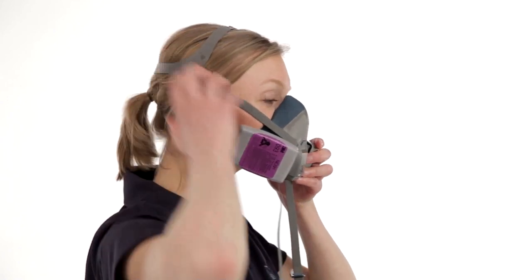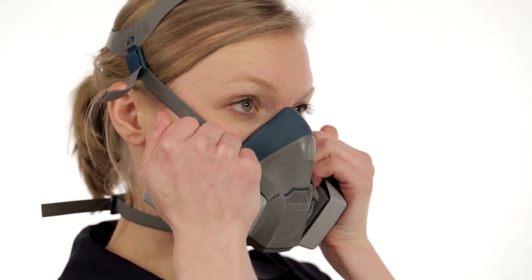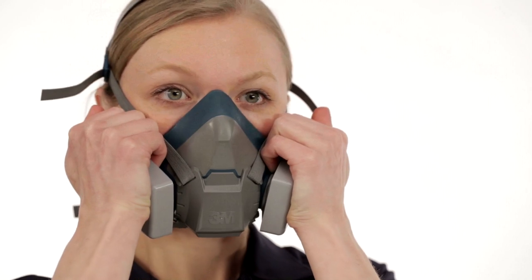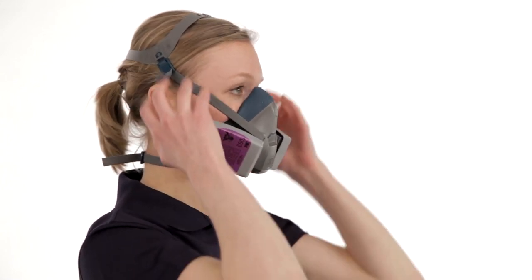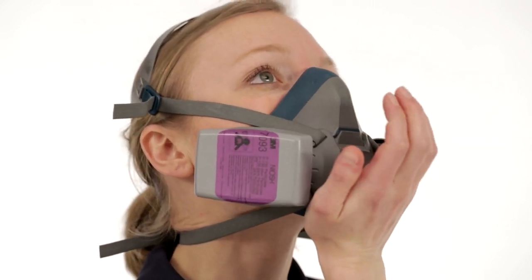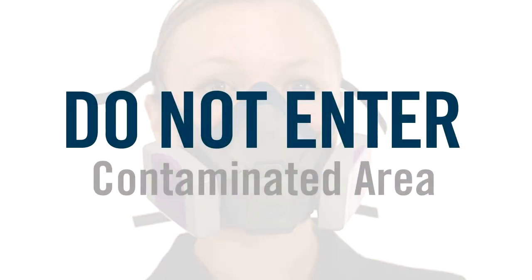To perform a negative pressure user seal check with rectangular 7000 series particulate filters, squeeze to compress the filter. After sealing the filter or cartridge inlet, inhale gently. If the facepiece collapses slightly and you feel no air leaking between your face and the face seal, your respirator has sealed properly. If you detect air leakage, reposition the respirator on your face or readjust the tension of the straps, then repeat the seal checks. If you have difficulty getting the respirator to fit, review the user instructions. If it still doesn't fit correctly, see your supervisor. A user seal check must be performed every time you put on your respirator. Never enter a contaminated area if your respirator does not seal properly.